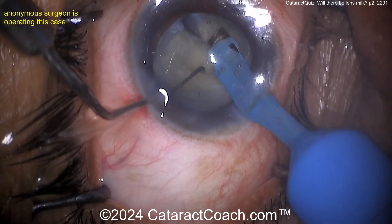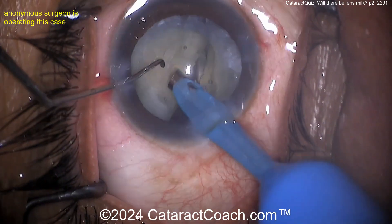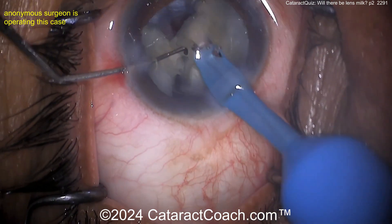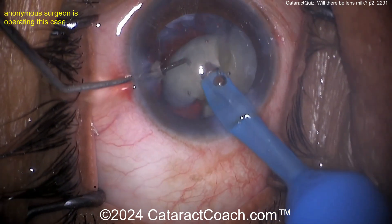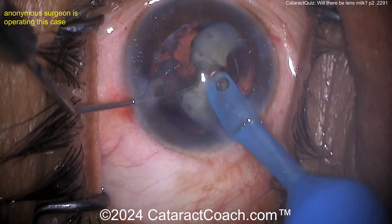That's a chunky-looking faco sleeve. Split that nucleus — there it is, down the middle. Look at all the stuff in the tear film. I'd clean all that up — hate to have all that oily stuff in the tear film as you're trying to operate, not just for your view, but think of all the flora that's on the lid margin.